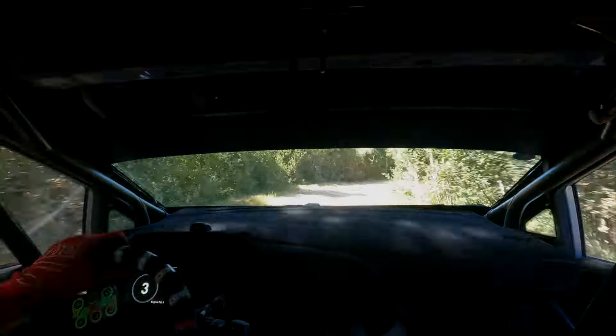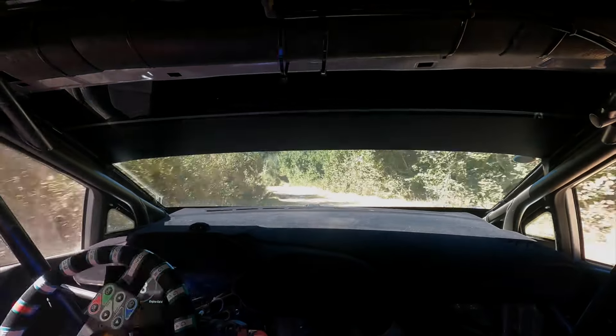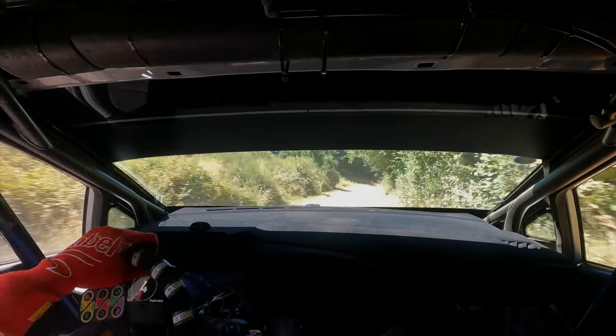Moins étroit, 5, moins étroit, sur gauche à fond, pour droite 10 à fond, pour frein, droite 6, plus courte vite étroit.